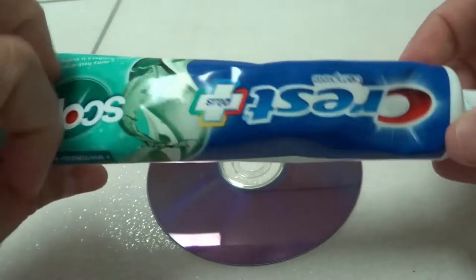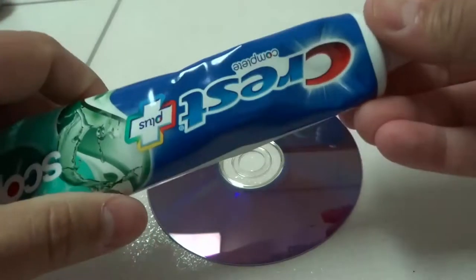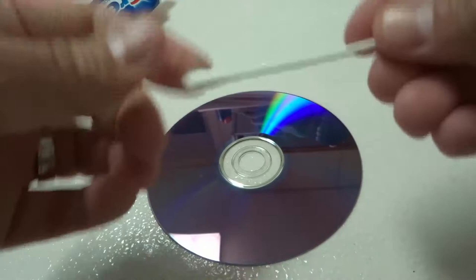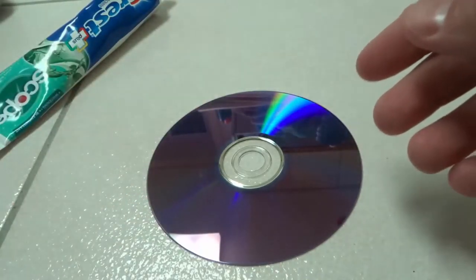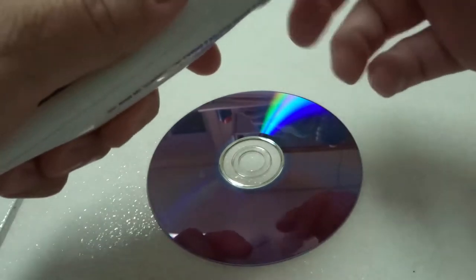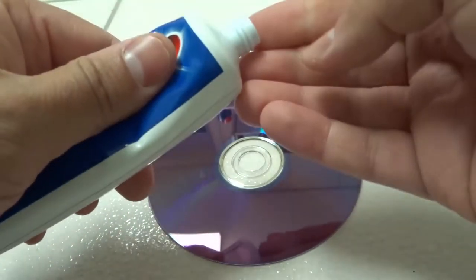All that you need is some toothpaste, just like this right here. You can apply the toothpaste with your fingertip, like I will be doing, or you can use a q-tip. You can also use a microfiber cloth or a soft cloth — it's pretty much completely up to you.